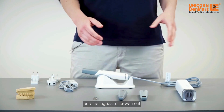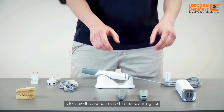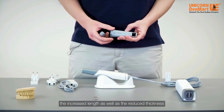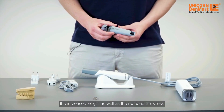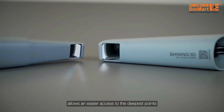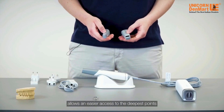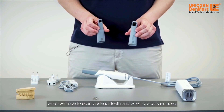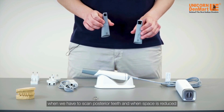One of the aspects for which we can see the most important news and the highest improvement is for sure the aspect related to the scanning tips. First of all, the increased length as well as the reduced thickness of the tip allows an easier access to the deepest points of the patient's mouth, which is a very useful feature when we have to scan posterior teeth and when space is reduced.